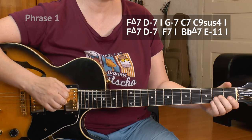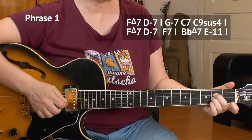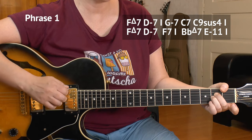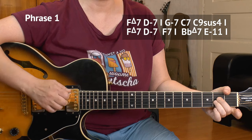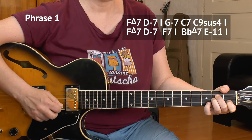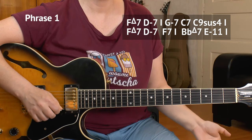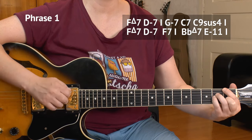Here is the first phrase. We start in the key of F with F major. I actually use my thumb here, first fret, second — middle two strings. Then the first of the B string, then the third of the B string, the open E string. You could also fret like this, but then you would have to move away with your pinky.